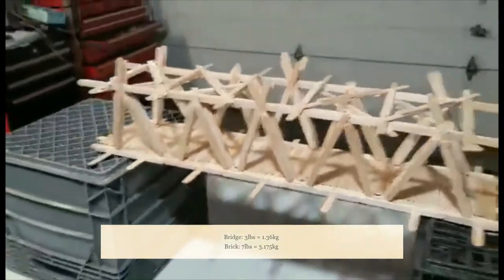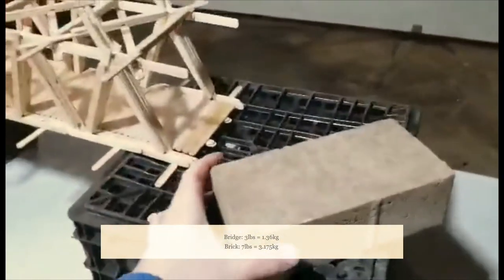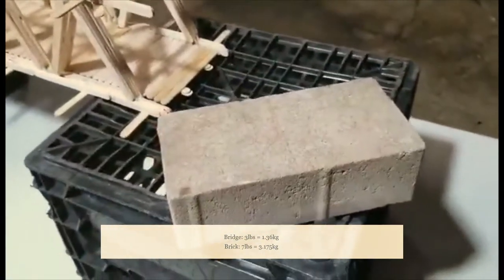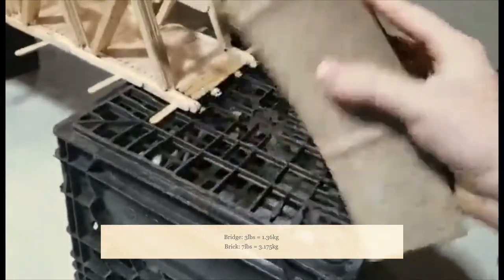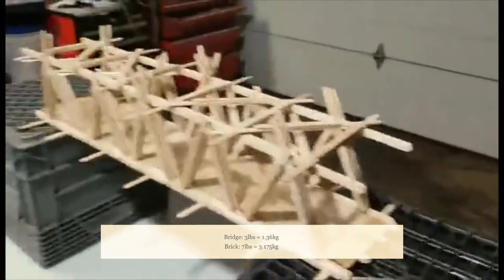What I'm going to use to test the bridge are these interlocking bricks right here. They weigh around seven pounds, plus or minus. We've had these a long time, so we have a bunch of them. I figured, why not use them to test how strong this bridge is.